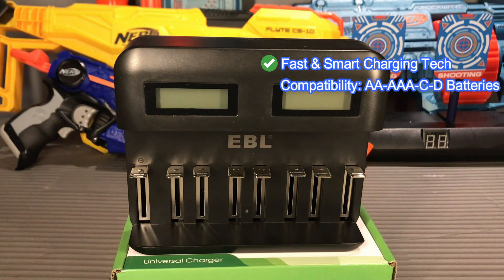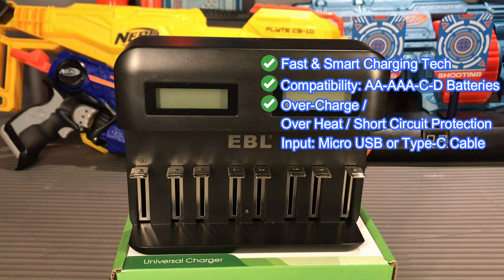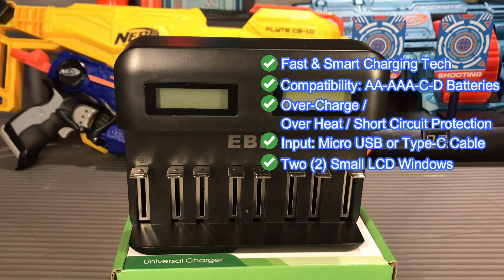Using this charger you can charge double A, triple A, type C, and type D rechargeable batteries. The EBL universal charger is also equipped with overcharge, overheat, and short circuit preventive technology. The input can be a micro USB cable or a type C cable. We have an LCD display which tells you all about what is happening while charging your batteries.